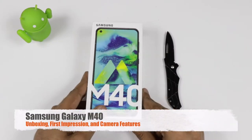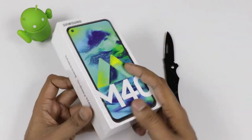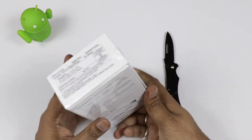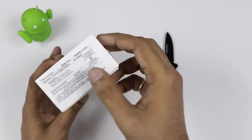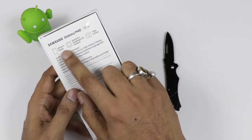Hi friends, this is AdDarayTaiWorldMonk and today we are with the Samsung Galaxy M40. This is the successor of Samsung Galaxy M30 which we have seen few months ago, and the price printed on the box is $20,490. This is definitely not the final price.